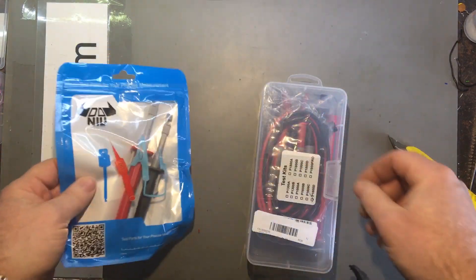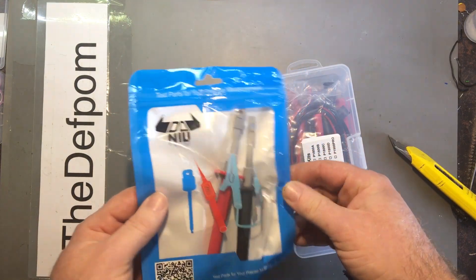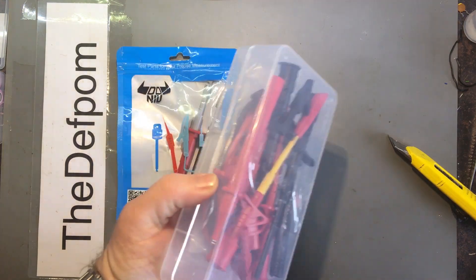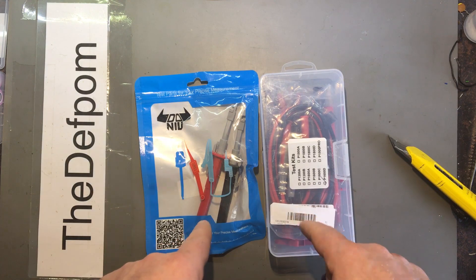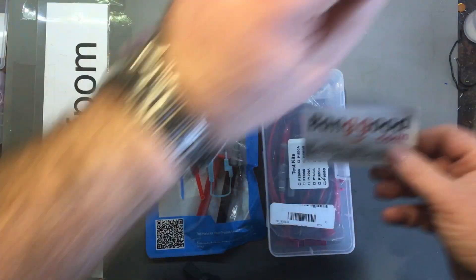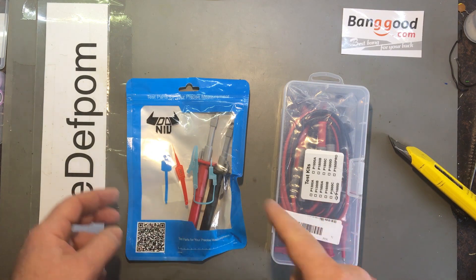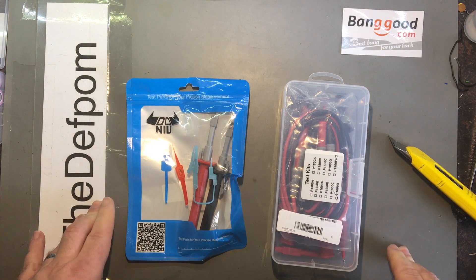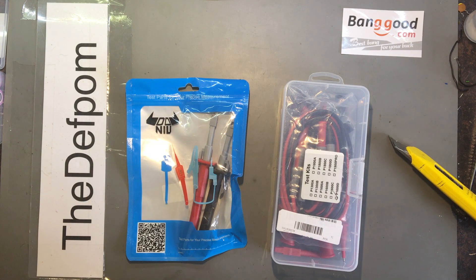It's a test lead set. There's some clip-on probes as well. Now, although it doesn't say, this is from Banggood. So these arrived really quickly. The last time I got something from Banggood took about a lot of months — for some reason it took ages. Somehow it got delayed on the way here. These arrived in about a week, so that's pretty good.